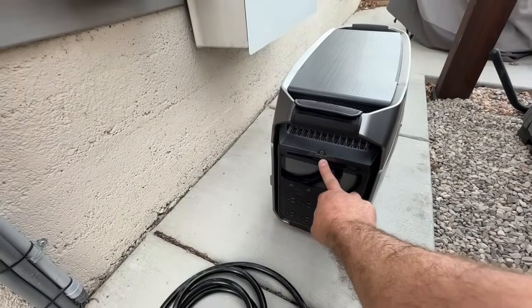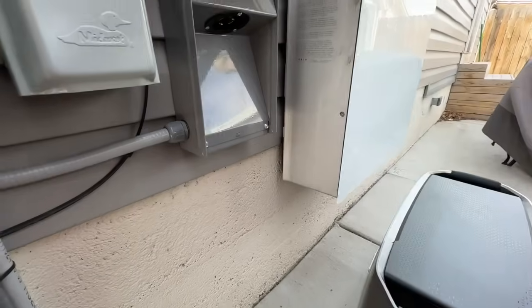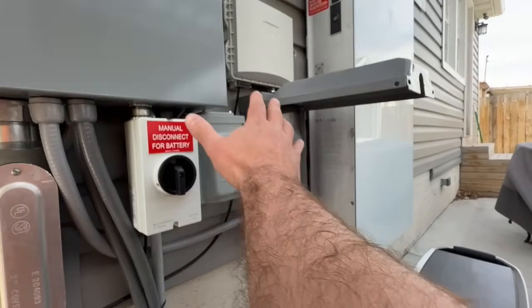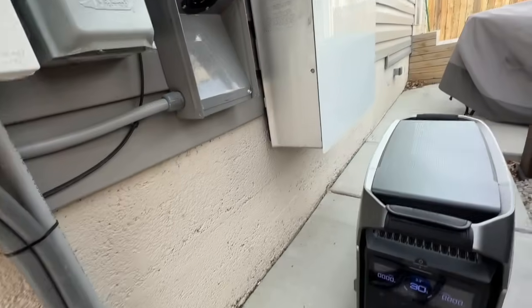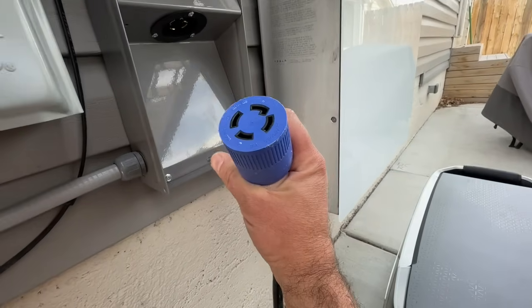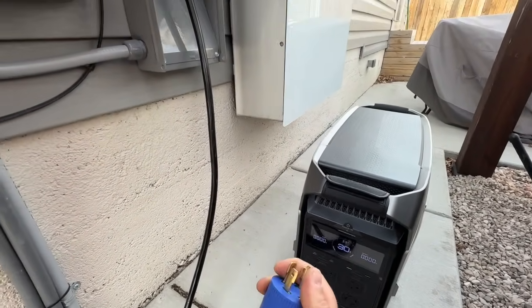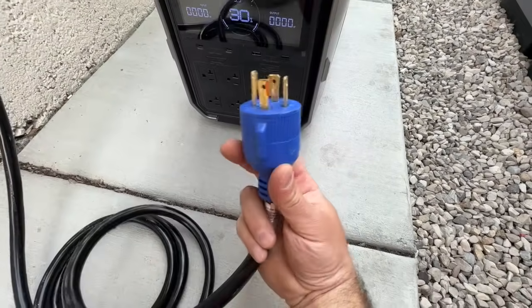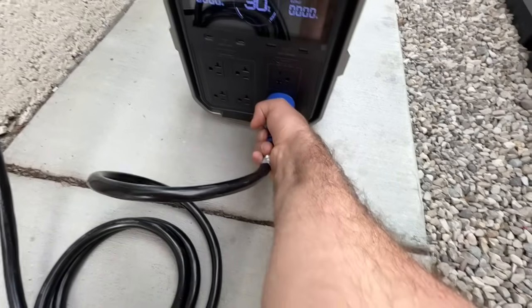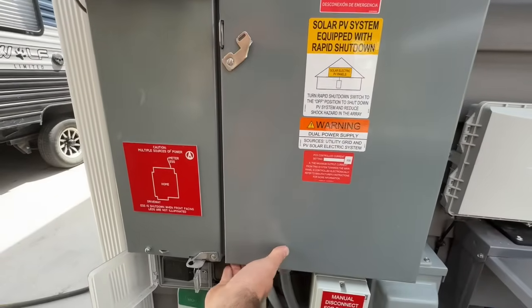I want to show you how easy this is to use and hook up to my power inlet box. We've powered on our power station, and nothing will be fed in until we switch this breaker over. We're going to take the female end — that same four-prong — and twist it onto our power inlet box. Then this male end will never be live because the breaker where it connects is disconnected. We plug it in, twist it, and lock it in.